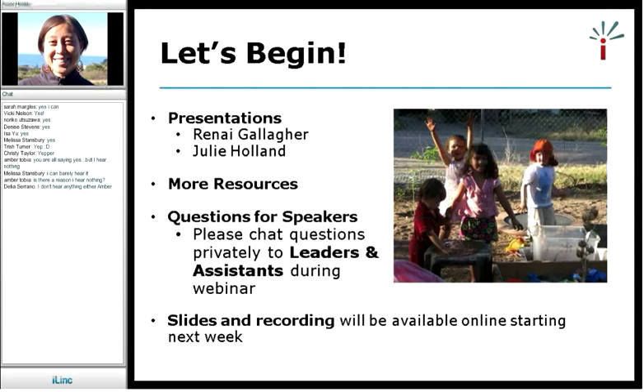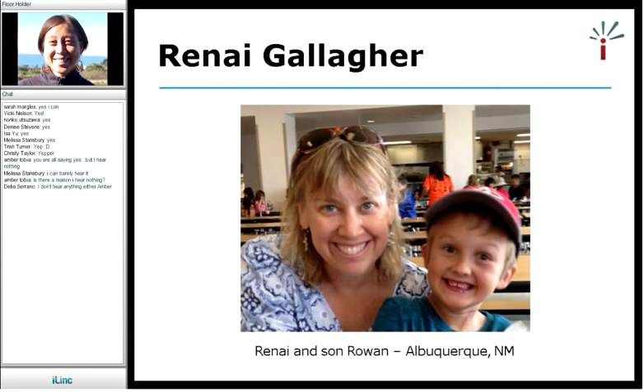Without further ado, I'd like to introduce our first speaker. Our first speaker is Renee Gallagher. She lives in Albuquerque, New Mexico. Renee, if you are ready, I will give you the floor and you're welcome to take it away.